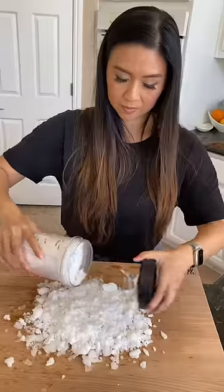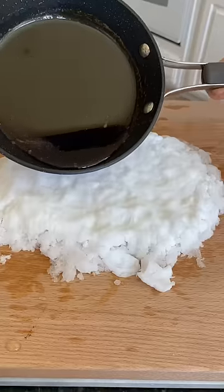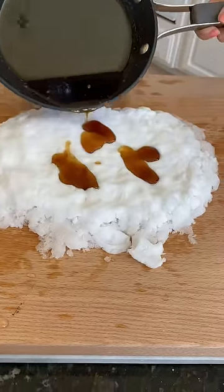Visiting Quebec and touring sugar shacks was such a memorable trip. I got to really see how maple syrup is tapped from trees, indulge in a traditional sugar shack feast, and for a treat we made frozen maple syrup.